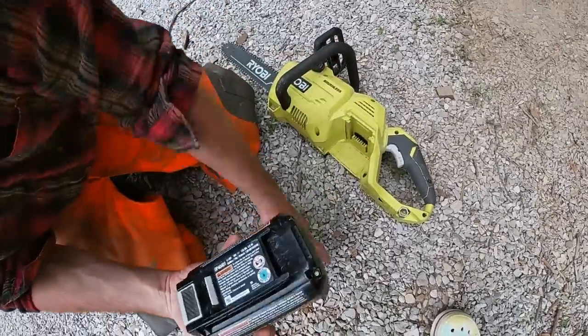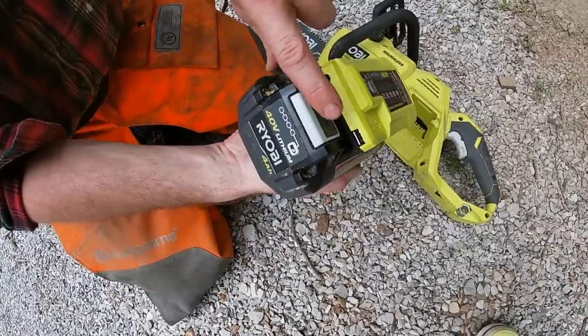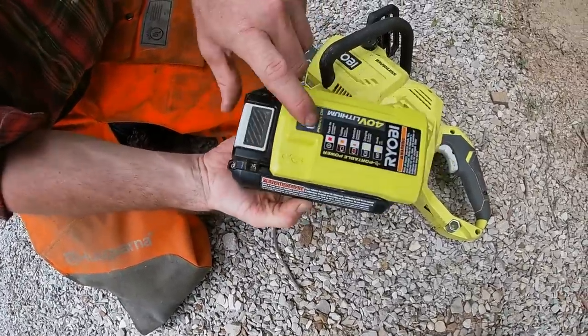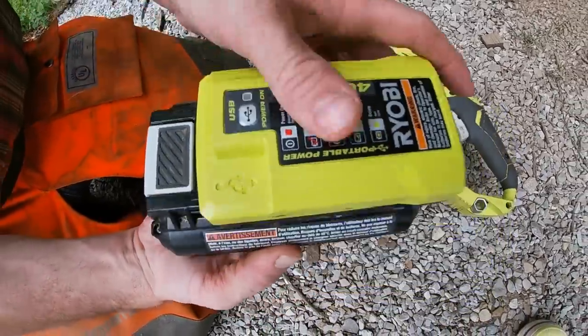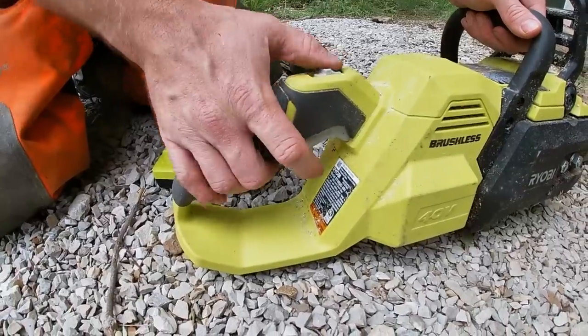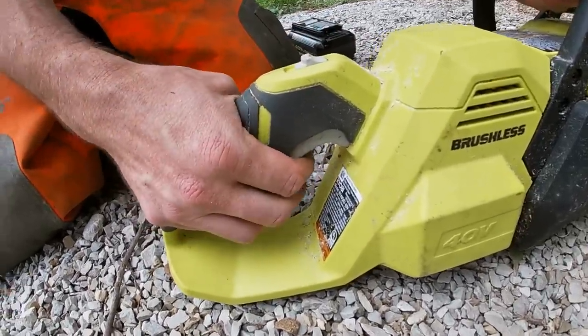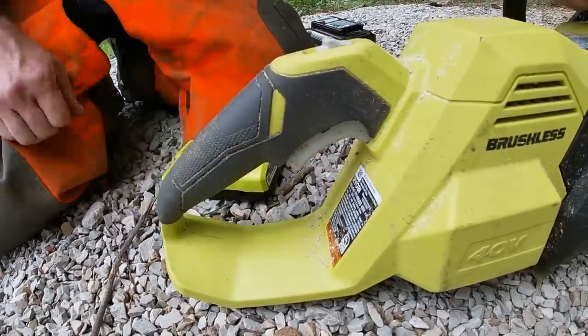One thing I like about this is the charger has a place for USB attachments. There's a USB outlet right there, so sometimes when the power goes out at the house we'll use these batteries to charge accessories like phones — that's pretty handy. It also has a trigger safety: you have to pull the top one back, otherwise you can't squeeze the trigger. Pretty common on most electric power tools these days.